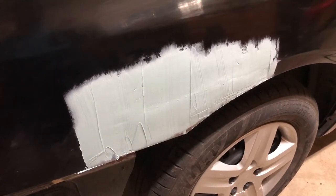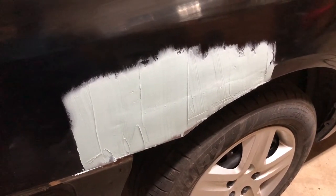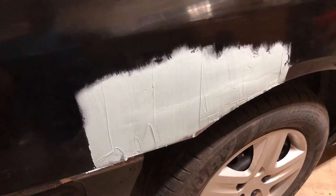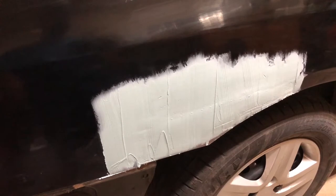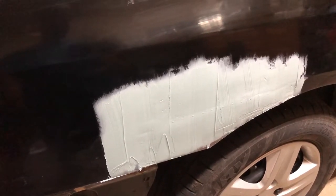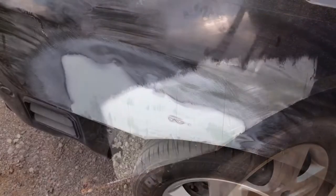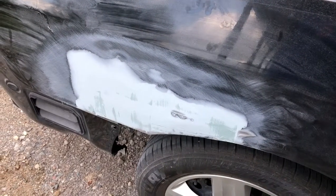Here's the first layer of body filler on the area. We'll block this out once it's cured and hardened up, and we'll see where we need to go from there. Really shouldn't need too much.